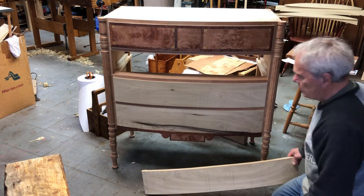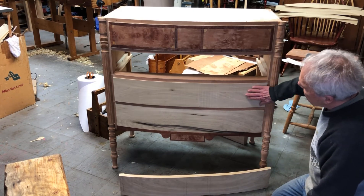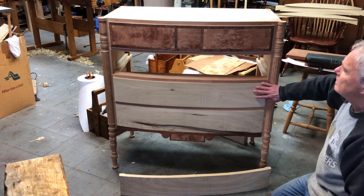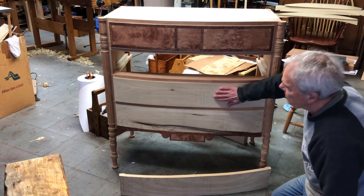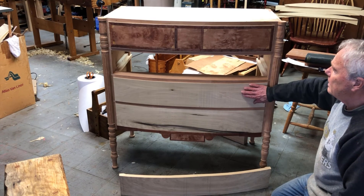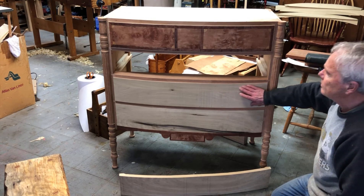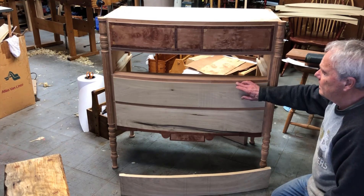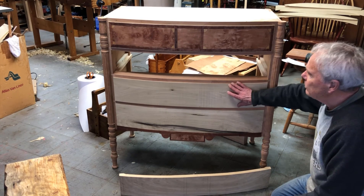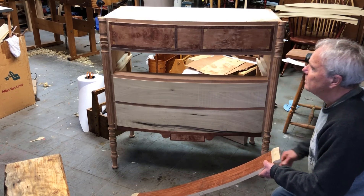The next step is to clean up the bandsawed face. I'm using spokeshaves and files to smooth these bandsawed faces, and then I use a toothing plane to prepare the surface for the veneer. On the inner face I can't use the toothing plane because it's flat, so I use a file to rough up the backside for the veneer there.